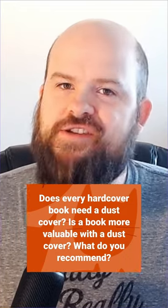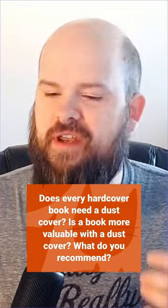I get it — what's the point of a dust jacket if it's just going to be falling off, getting all ripped up and crumpled, and it's just this extra added expense to having your book printed? Well, I can tell you this: if you're a children's book author or even an author for adult books, a dust jacket adds so much value to your book.